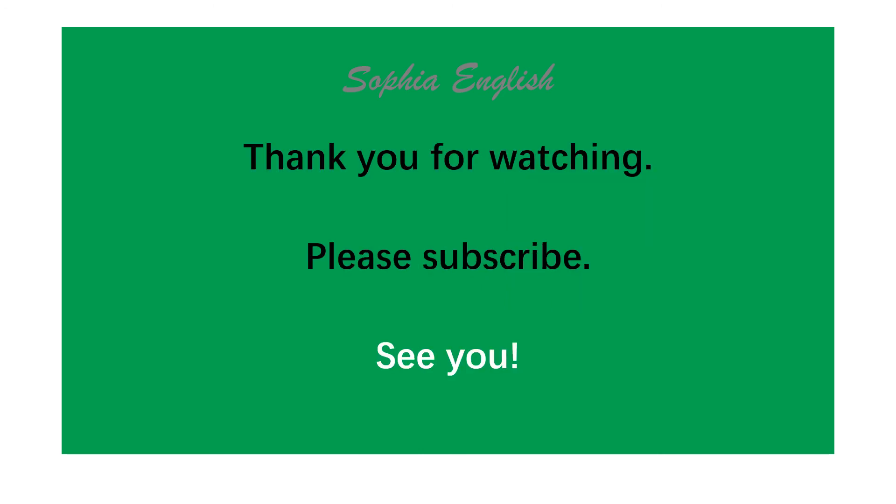Thank you for watching. Please subscribe. See you.